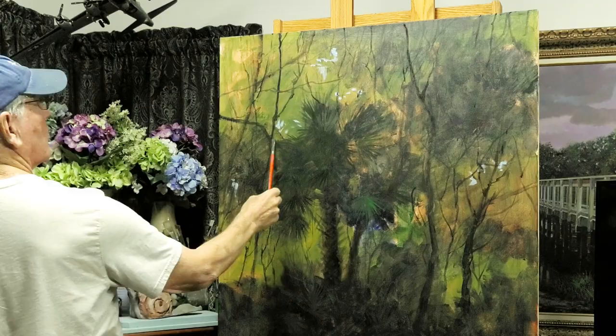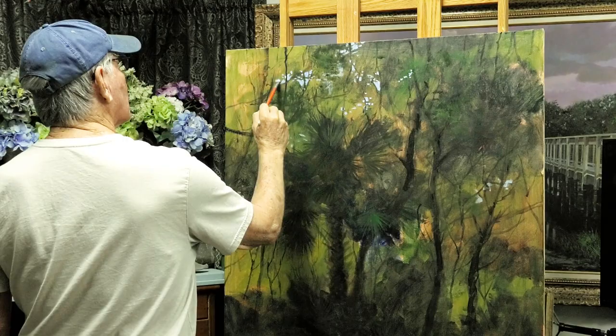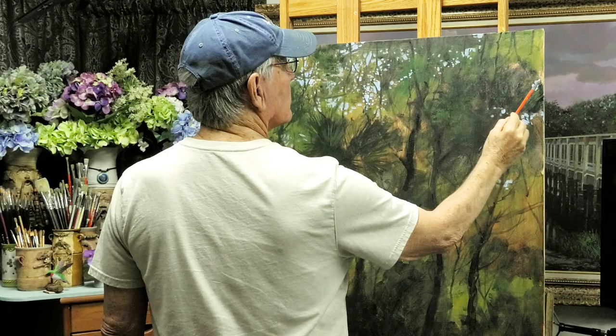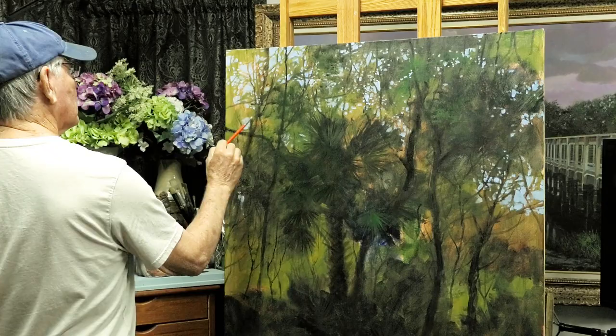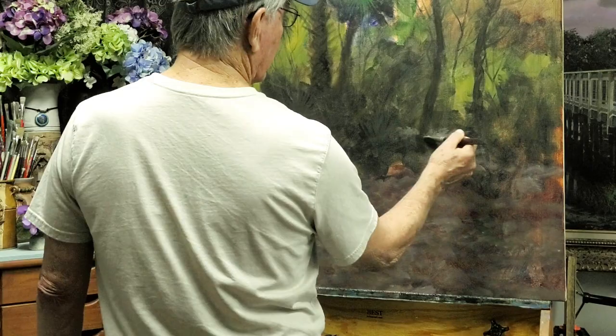Now that I have it blocked in, I'm using a smaller brush and putting in some tree trunks and lots and lots of branches. I'm looking at my reference photograph but putting branches almost everywhere, because that gives me a guide or roadmap as to where to put the negative areas. I'm not painting the sky first — I'm painting the darker areas of the foliage and then painting the sky through those darker areas.